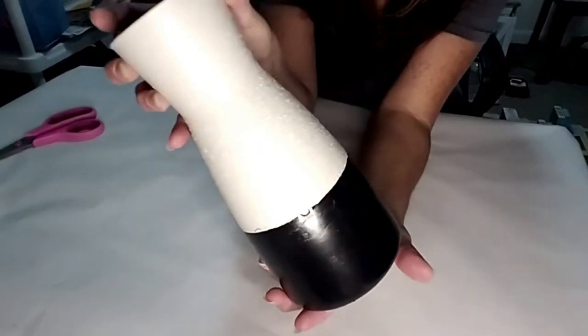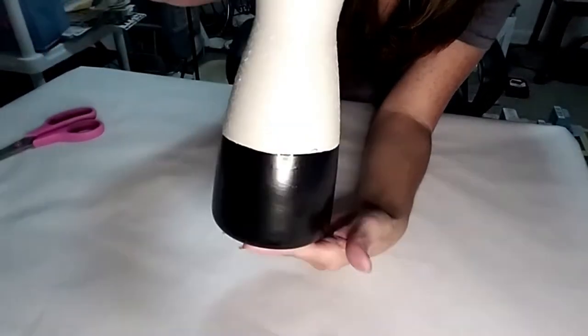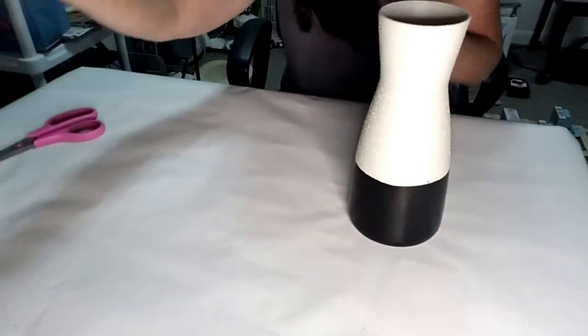So now it's finished. I spray painted it outside and I gave it a two-tone look. Gave it some texture to the top. Looks really nice.